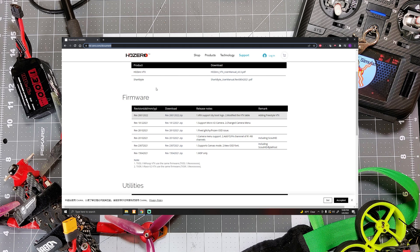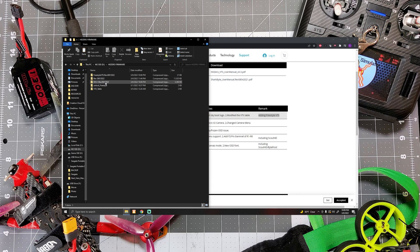Once we're here, we're going to scroll down to the firmware section of the page. The thing we're after is the most recent version of firmware — you can see it is version 26012022, and its remark is 'adding Freestyle VTX.' So any revision this one and above will have support for the Freestyle VTX. We're going to download this zip file from this link. The zip file will contain firmware for all of the VTXs and the VRX. Just download the zip file wherever you would like.